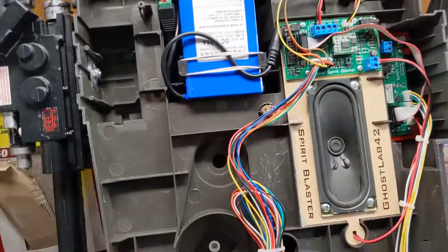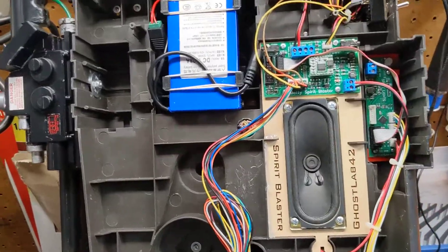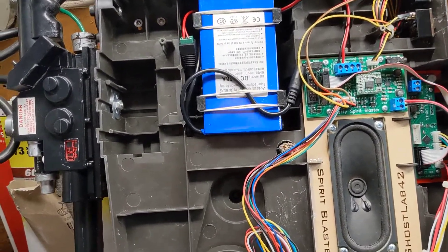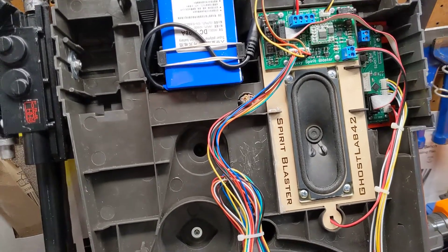Hey there guys, welcome back to the lab. I'm making this video because I've gotten a couple of questions about what the internals look like, how I wired up the jumper switches, that sort of thing.